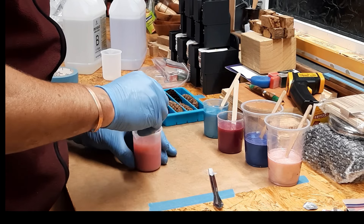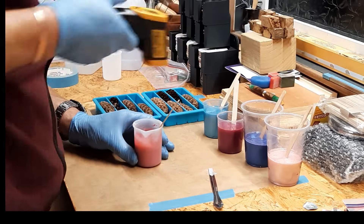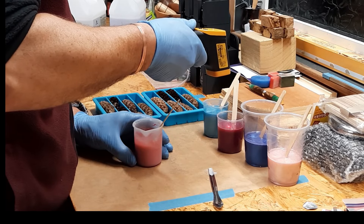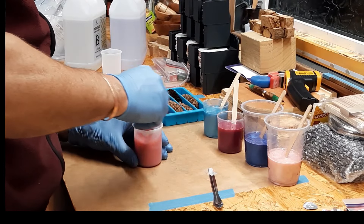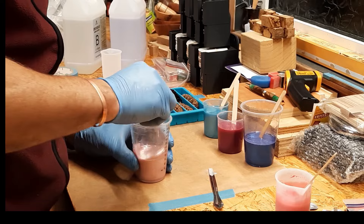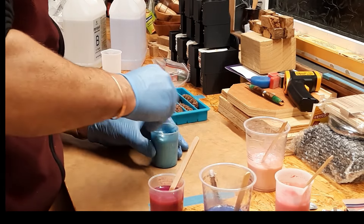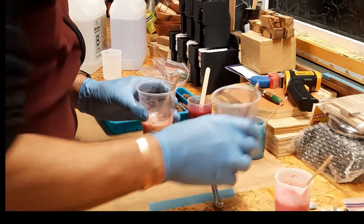I've left these for about 15 minutes now, so getting close to their working time. Let's check the temperature — it's reading around 104 to 108 degrees. We're getting close, so I'm going to get them into the mould. I'll give them one more little mix — I mixed up one extra batch just in case I didn't have enough. I'll pour the pink in first.